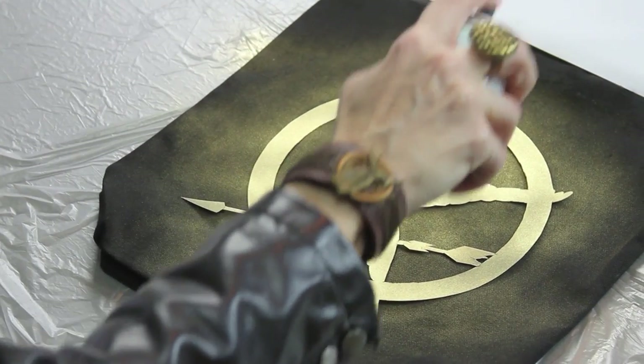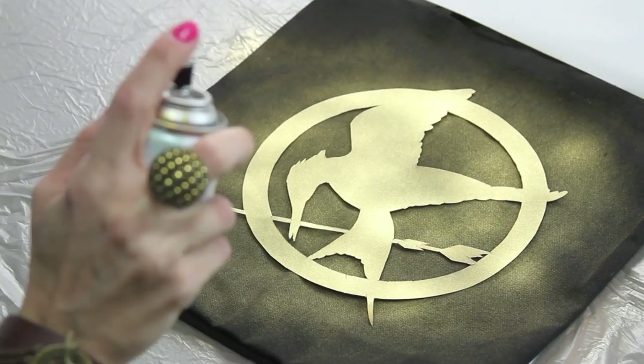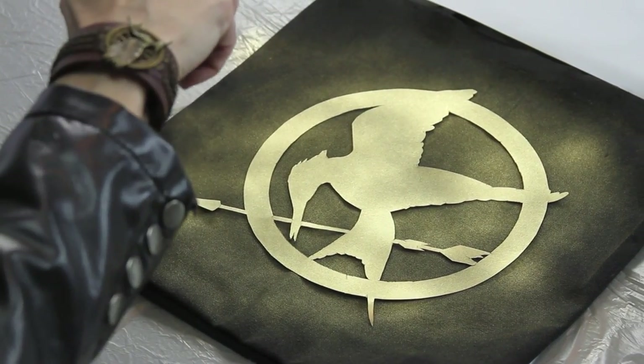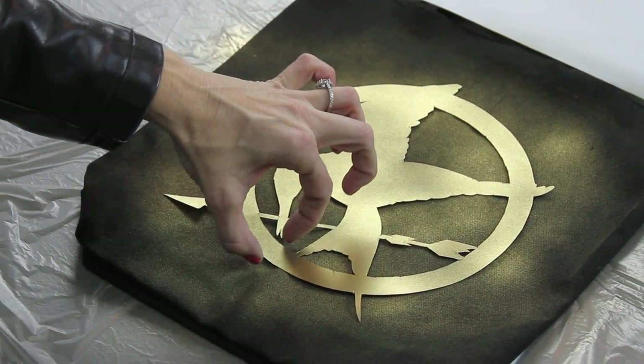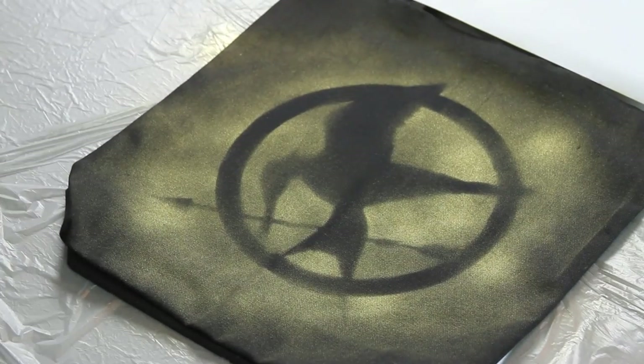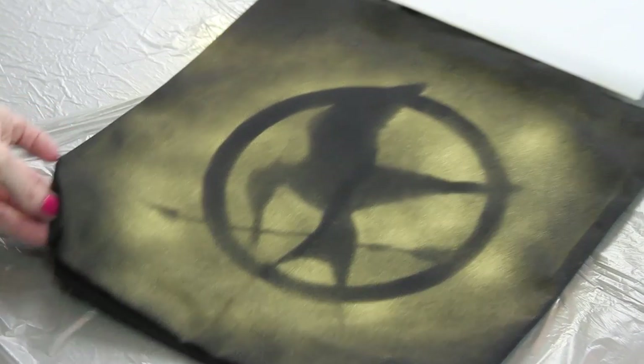Wherever you want darker spots, just give it a little bit more. And I'm liking it so far. Then very carefully we're going to reveal the cute little Mockingjay.